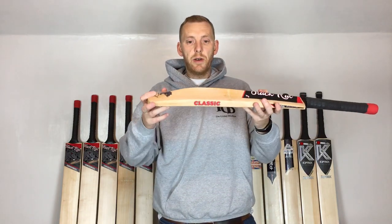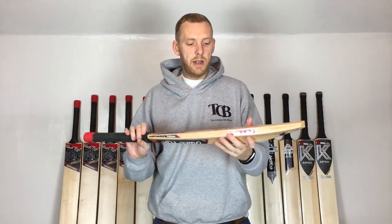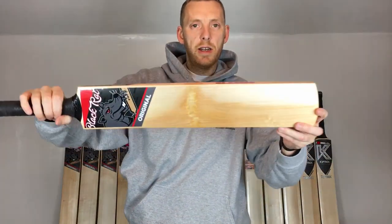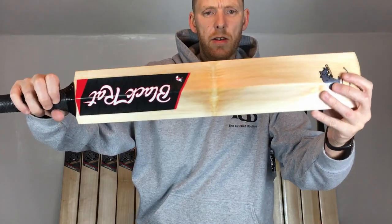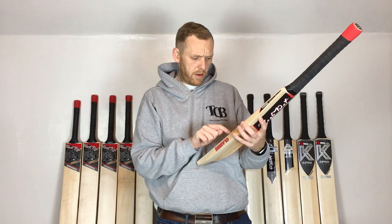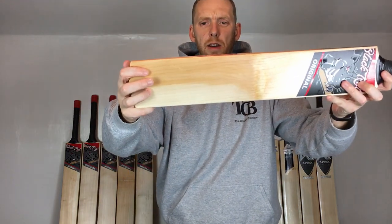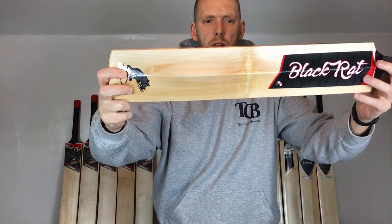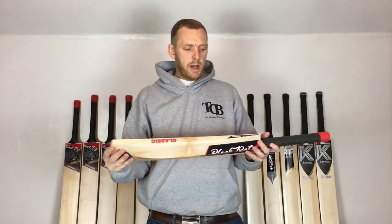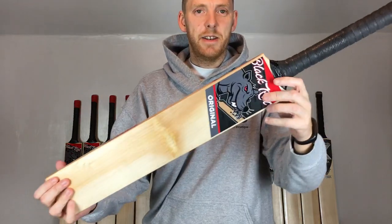What I'll do first is show you a classic. You can see a really grainy butterfly — loads of grains on that. Let me just count those up for you: 1, 2, 3, 4, 5, 6, 7, 8, 9, 10, 11, 12, 13, 14, 15 — nice straight grains running all the way through, front and back.